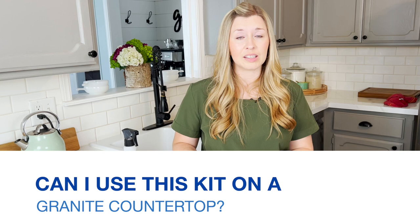Can I use this kit on a granite countertop? Absolutely. You can use this kit on a granite countertop, on a laminate countertop, on Formica — you can go see the whole list on their site. If you have a different kind of countertop and you're not sure, you can always check on their website.